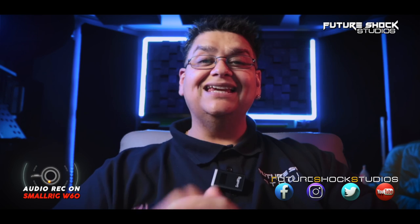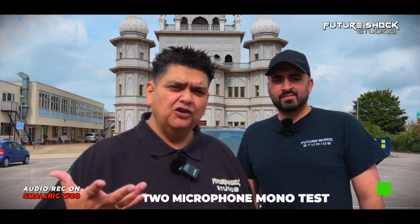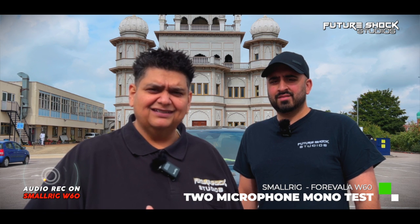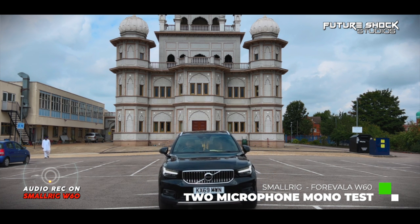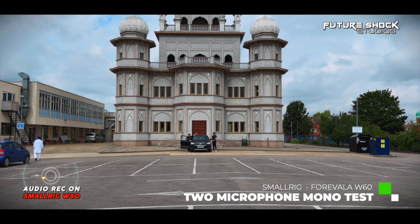Now let's do a test with both mics in mono and in stereo mode. We're in mono mode — going to do a bit of a reverse to see how it picks up two people, like a carpool test. What do you think of this system, Harpreet? I quite like the look of it — it's unique and different. In terms of portability, it's quite lightweight, you can't really notice you're wearing it. Overall it's comfortable. Both low cuts are engaged, so any low-end noise interfering with the sound is being eliminated.